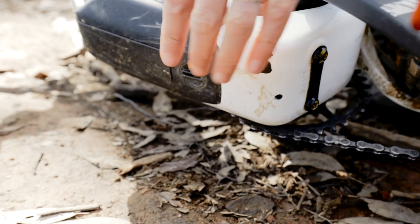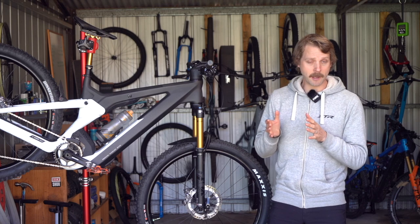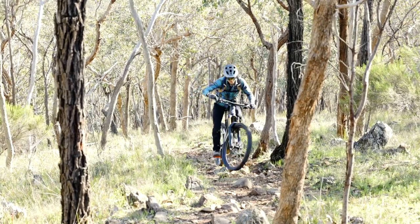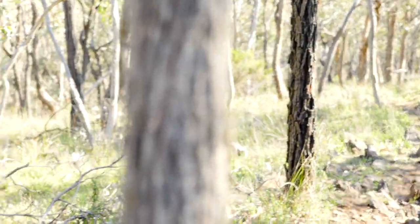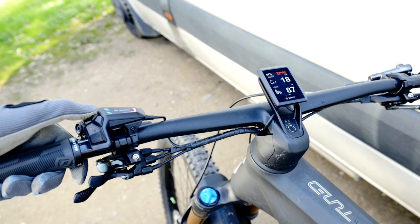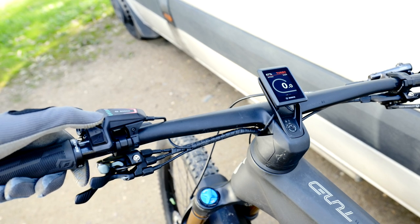I put the Scott Patron through our standardised range test and I was mighty impressed with just how much ride time and elevation gain I was able to get out of that big 750 watt hour battery. If you'd like to know more about the range testing and how the Patron stacks up against some of the other e-mountain bikes we've been testing lately, then make sure you click the link in the video description below to check out the full review of this bike.